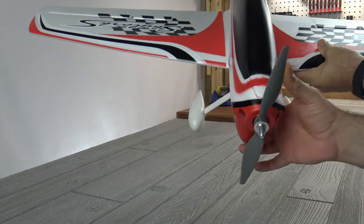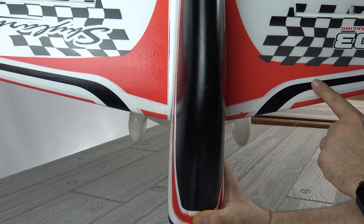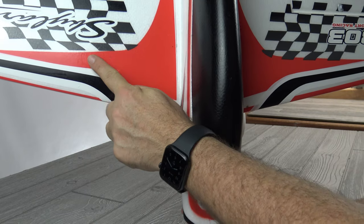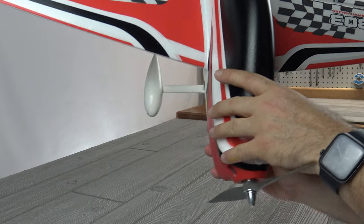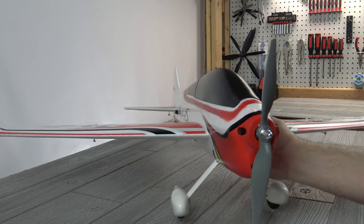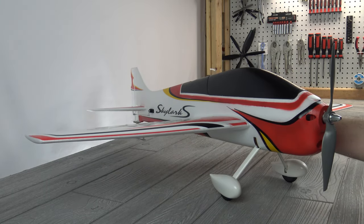I did notice one other little thing I didn't catch during the unbox — the decals. The flags on one side go up into the red, but on the other side they're not even close. They're off just a little bit. That's a nitpick — you'd really have to be paying attention to notice it at the field.